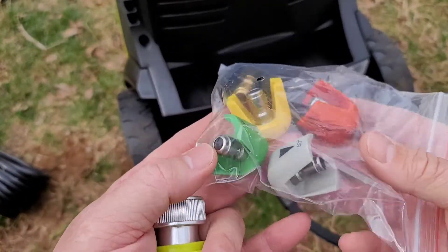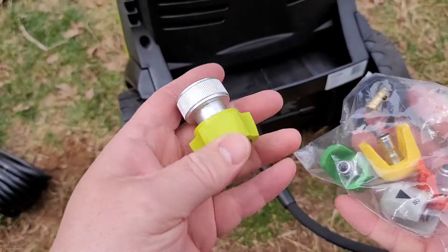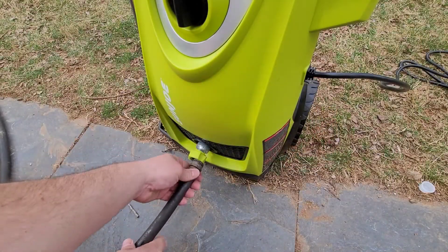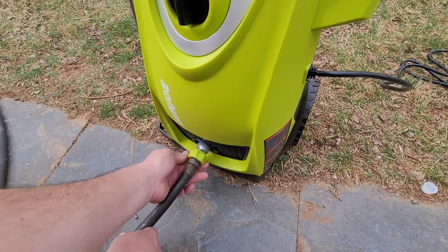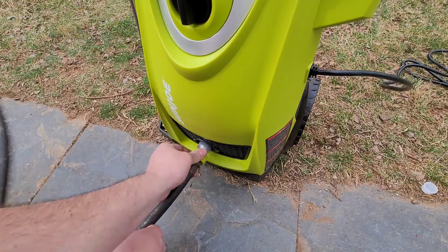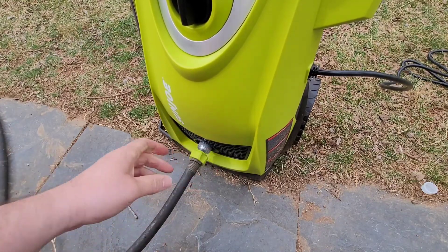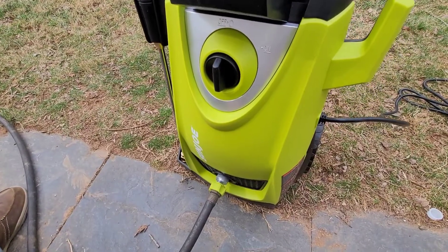It's important to note that you have five different sprayer heads and an attachment for your garden hose. The garden hose attachment gets attached to the front of the unit and you hook your hose into it. Take your hose, hook it into the front. Then turn the water on, plug it in, twist the button to on, and we're going to start pressure washing.